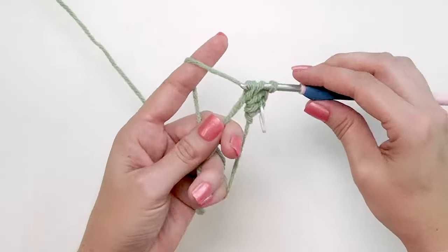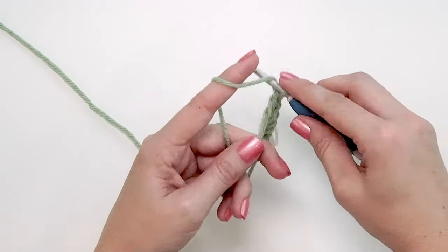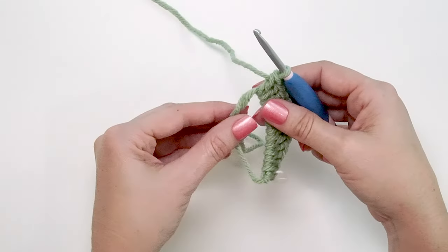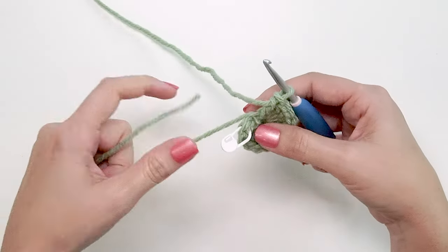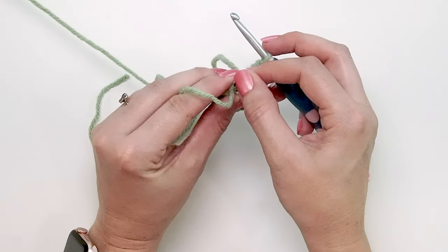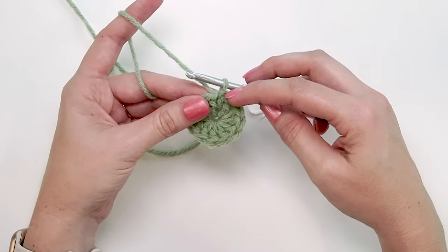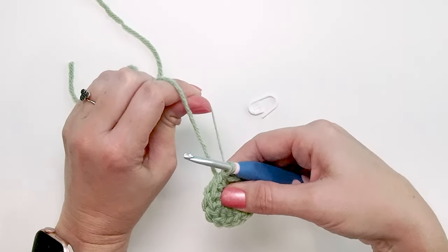We'll have a total of 12 stitches for our very first round. Take the tail end and pull the magic circle closed — you can pull this tight. Then start by moving your stitch marker; you can join with a slip stitch or go right into the next stitch. Sometimes I like to join with a slip stitch to make it a little tighter and cleaner, then pull the magic circle fully closed.